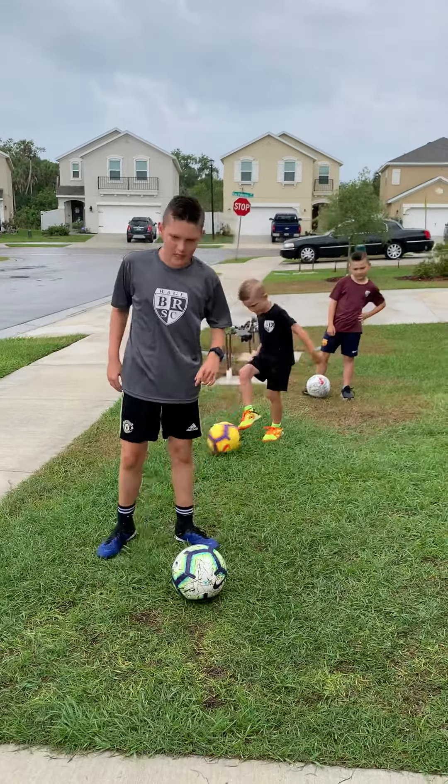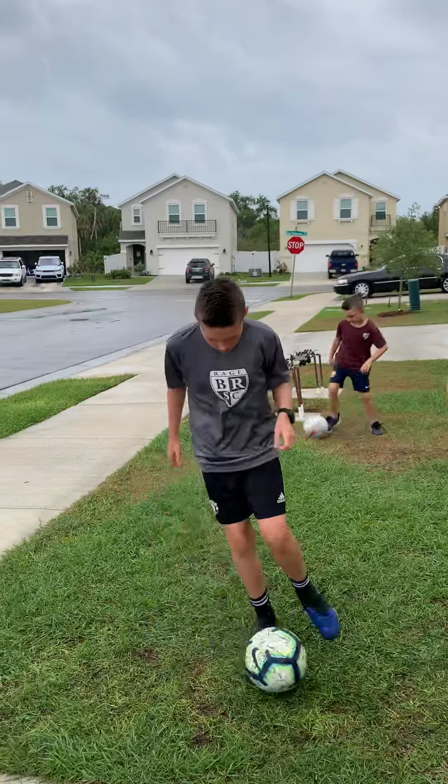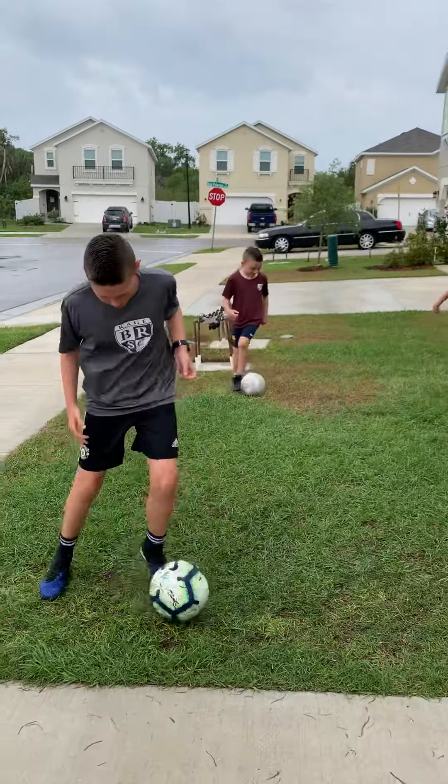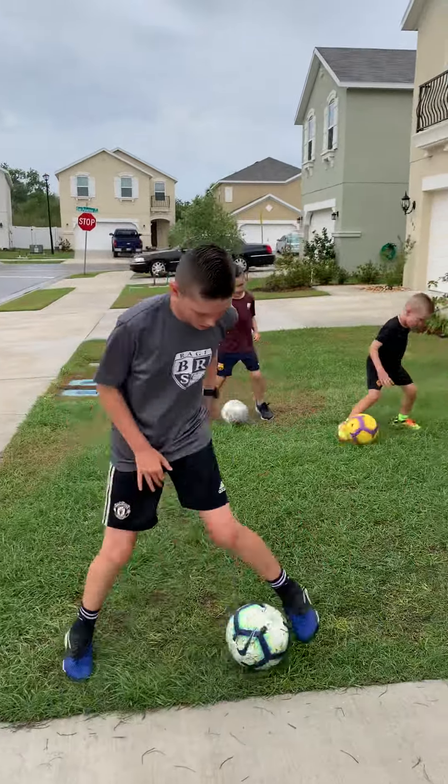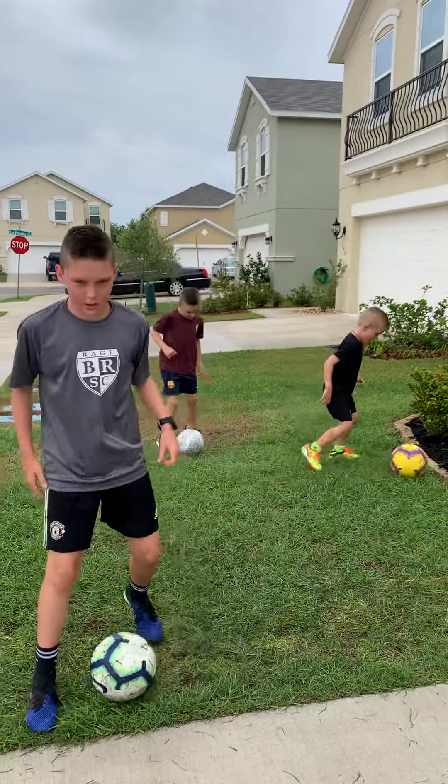Now I'm going to do inside-outside. Now I'm going to switch feet.